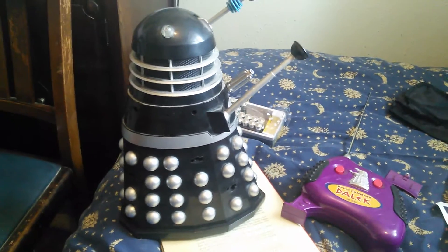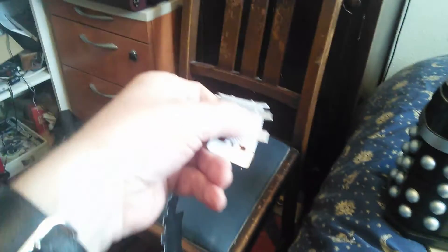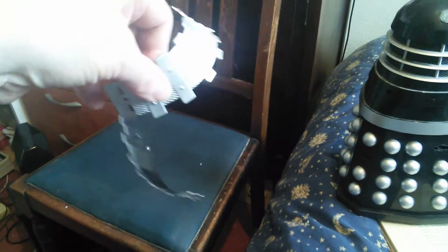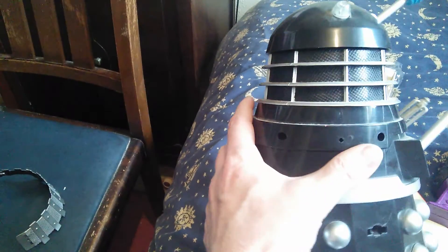The first thing to do is to remove the plastic collar from around the Dalek's body, which unclips at the back. Gently remove that, which reveals two screw holes on the right-hand side of the Dalek.